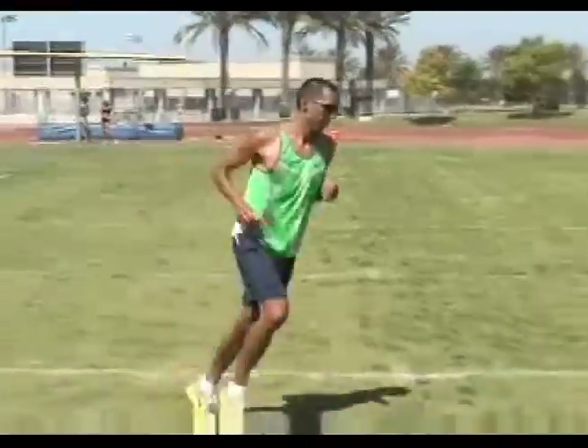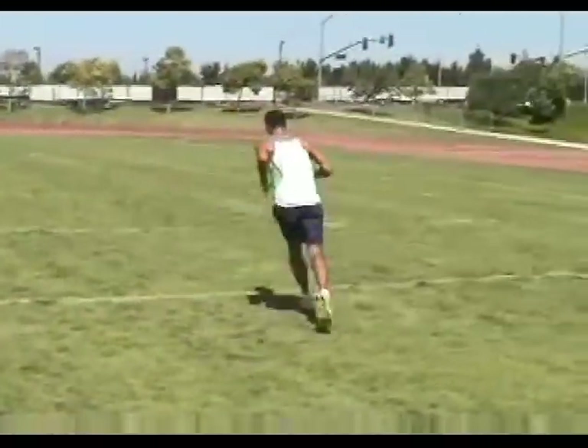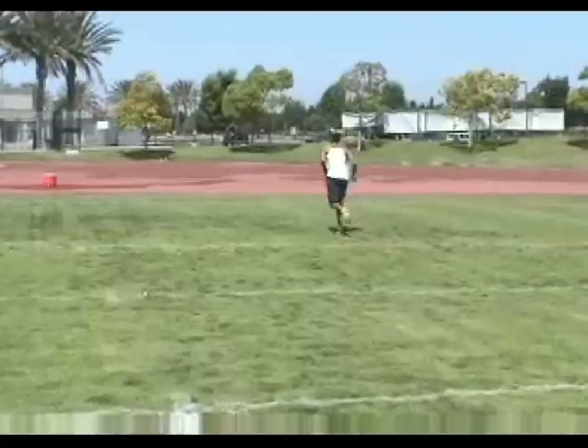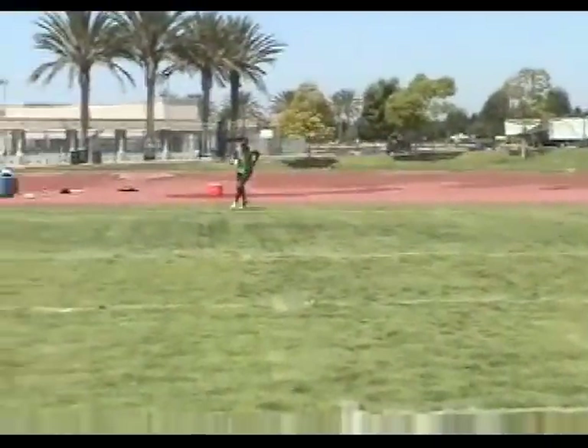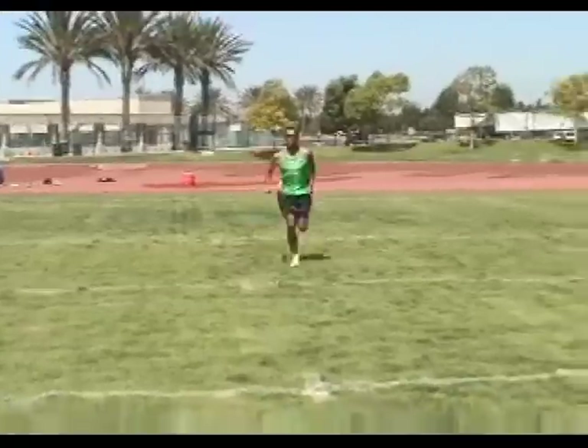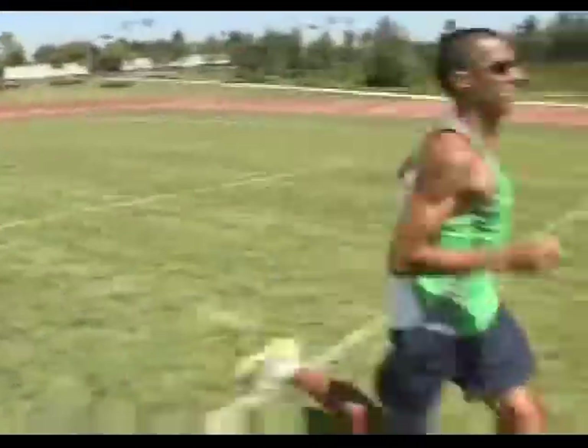After 40 to 60 yards of the drill, we jog back to the start line. Then, once there, we start a stride — not a sprint — for the same 40 to 60 yards. This is one of the ways we hardwire our new muscle fiber recruitment into our running form.